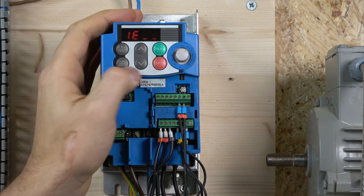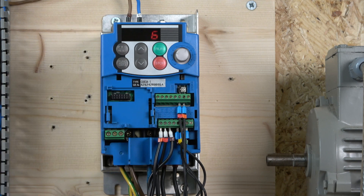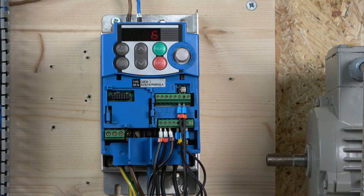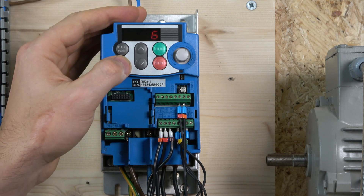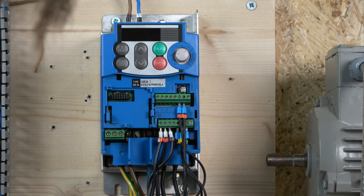Going back to the E parameters: E1 is for X1, and in there we have selected option 6. Option 6 designates that input as a stop button for 3-wire control. That is the only parameter change we have made when setting up this 3-wire station.